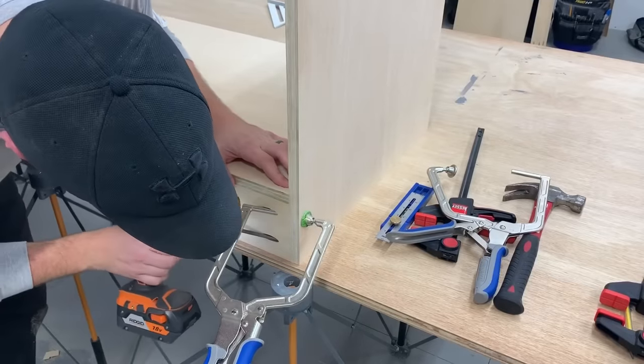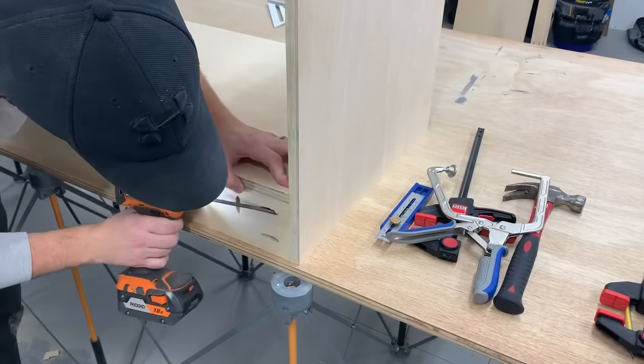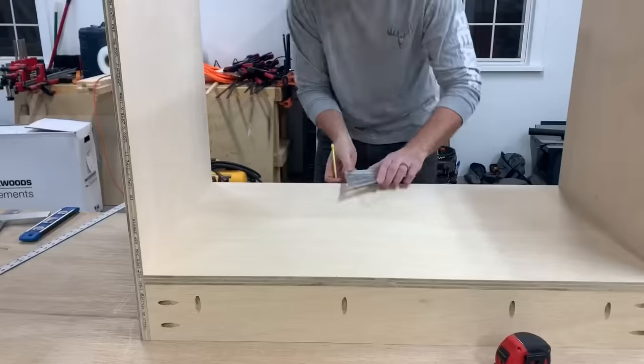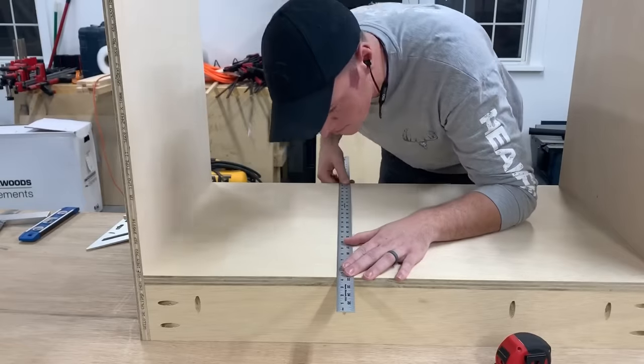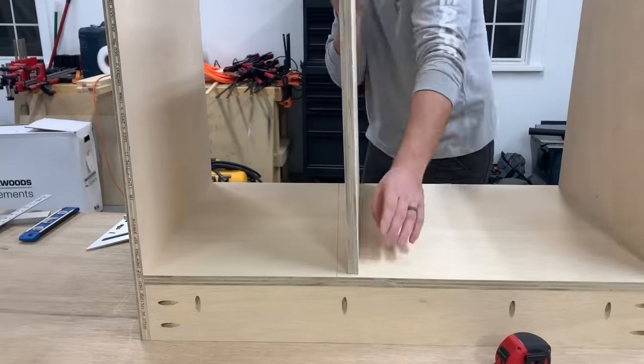I also added a piece flushed with the back to completely support that bottom shelf. Next I could attach the center divider. Our water lines and drain come out of the wall, so I simply made the drawer area as big as I could without interfering with the pipes.